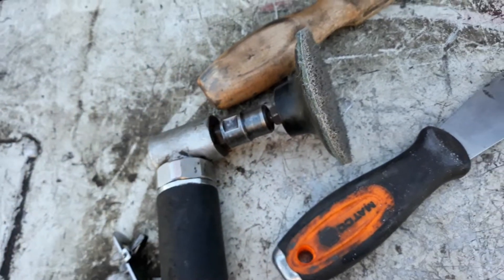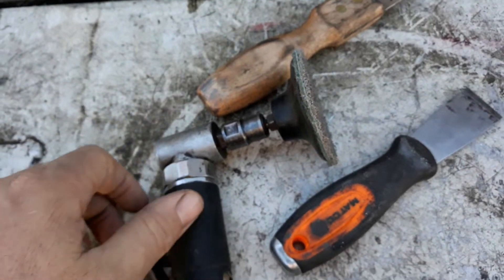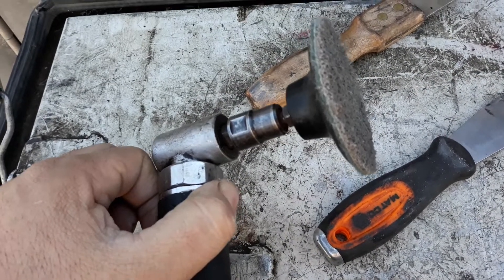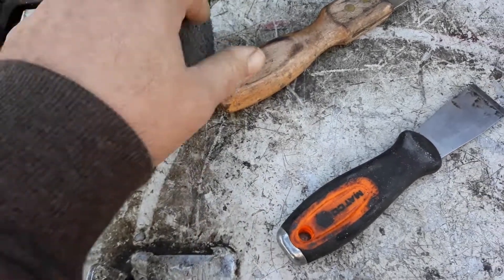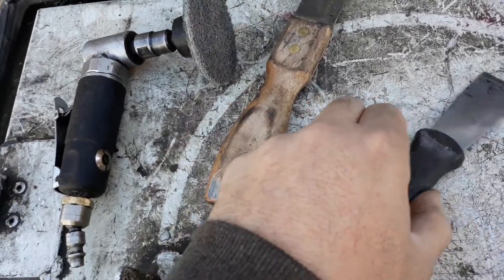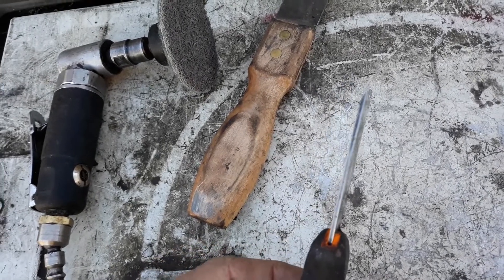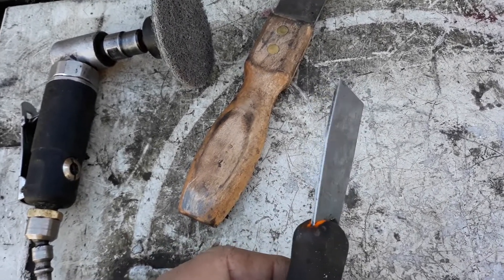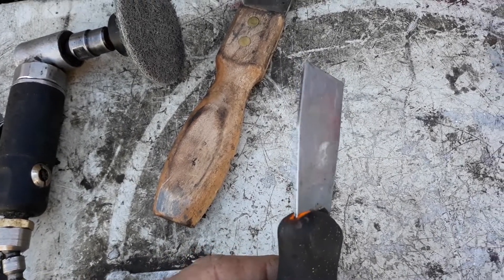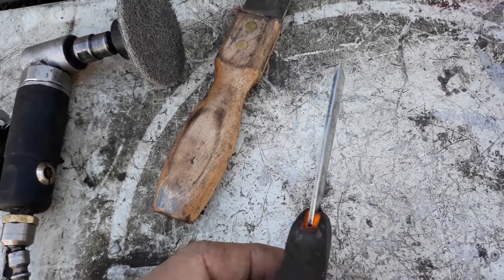We've gotten into a situation now where certain manufacturers will void all warranty if they find any traces of you using this. Some manufacturers won't even allow you to use this. Even worse yet, for certain delicate deemed components you can't even use that — you've got to use the plastic ones, which are kind of hit and miss on some things.